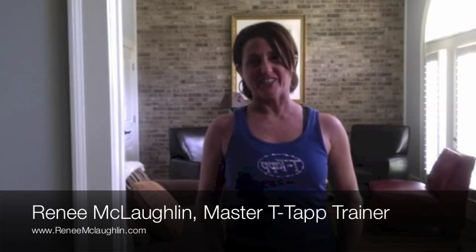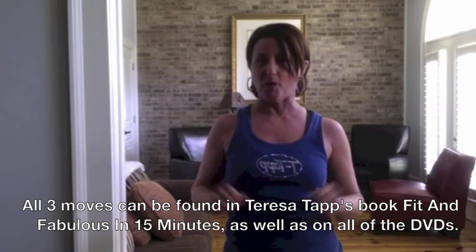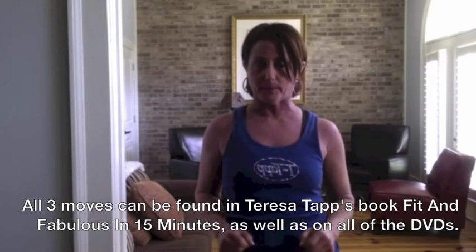Hi, I'm Renee McLaughlin, Certified Health Coach and Master T-Tapp Trainer. Today I wanted to come by and share with you three T-Tapp moves that you can do that will supercharge your fat burning.